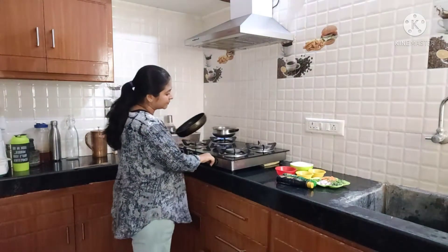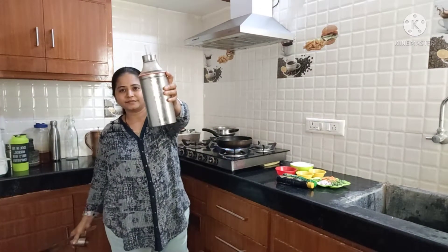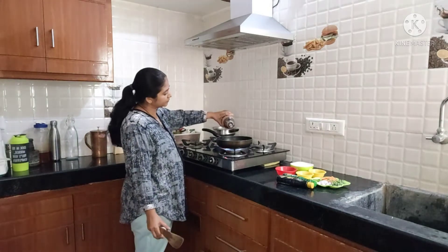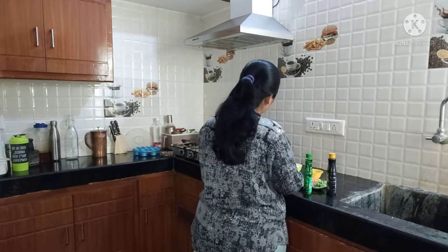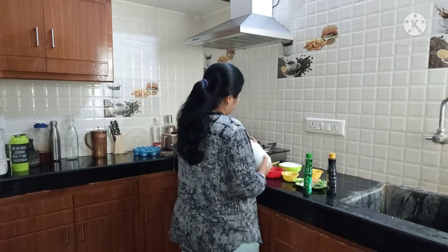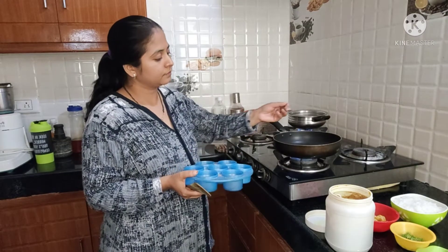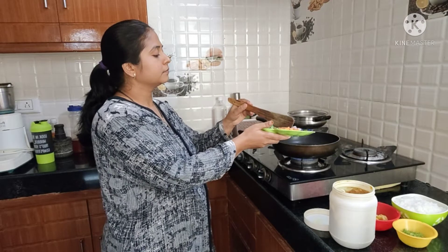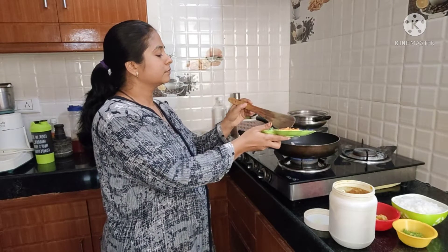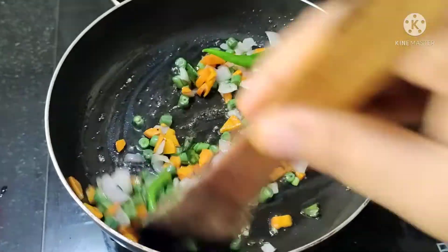Now the preparation process is to heat the pan and add 2-3 spoons of oil. After the oil splatters, add the onion. Then add beans, carrots, green chilies, and carrots.